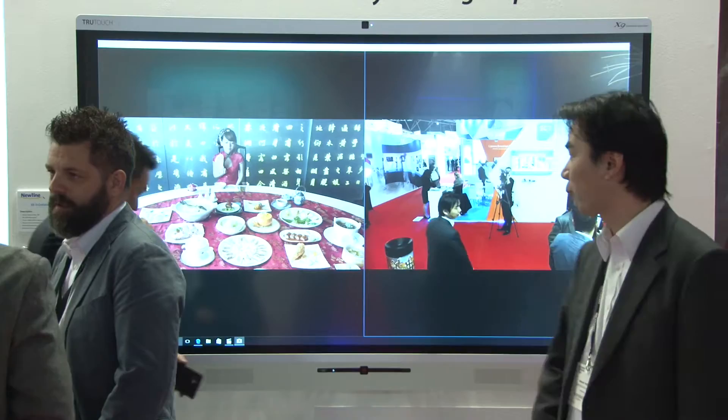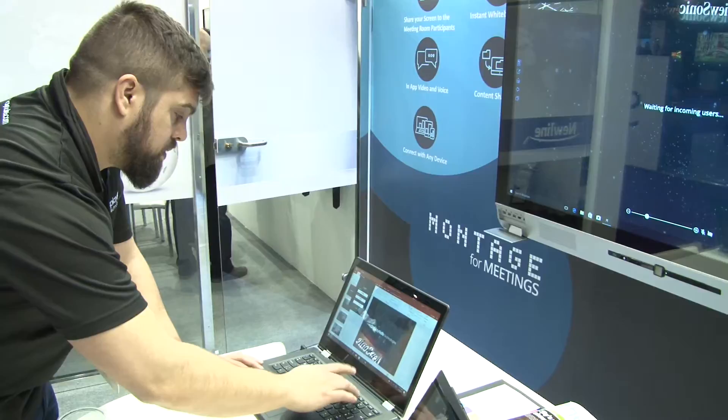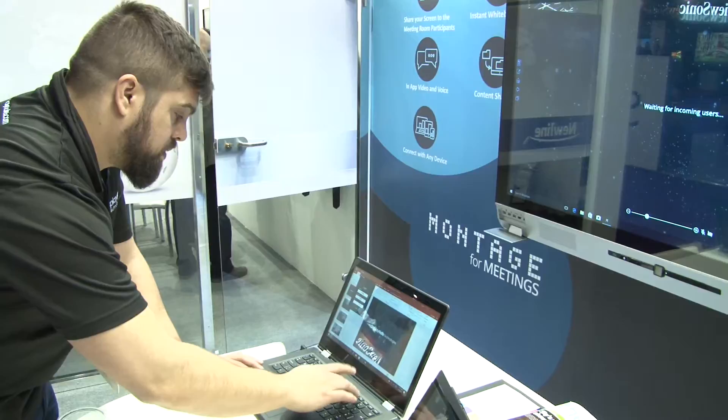For X9, we provide a better writing experience. During meetings, everyone doing collaboration wants to write something. On X9, you can write with a very thin pen and you don't need to change to any other tools. You use your finger and it automatically recognizes it as a marker. You can also use your palm as an eraser — that's really convenient and brings much better writing performance. For X5 and X7, we already provided a great writing experience, but with X9 we've improved that further.